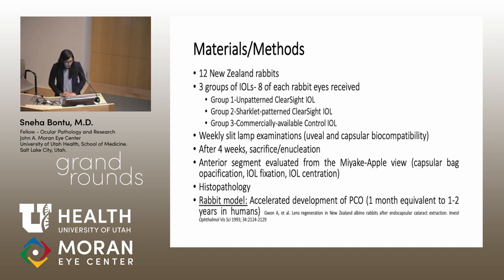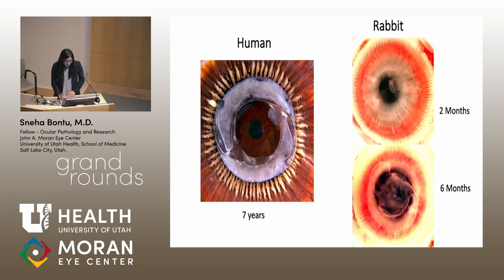We evaluated the anterior segment using the Miyake apple view and evaluated histopathology. We used a rabbit model because rabbits have accelerated PCO development — as shown here, it took about seven years to form a Soemmering's ring in a human eye with some PCO starting at the haptic-optic junction, whereas in a rabbit eye PCO can already be seen at two months, and by six months the posterior capsule is pretty much completely opacified.